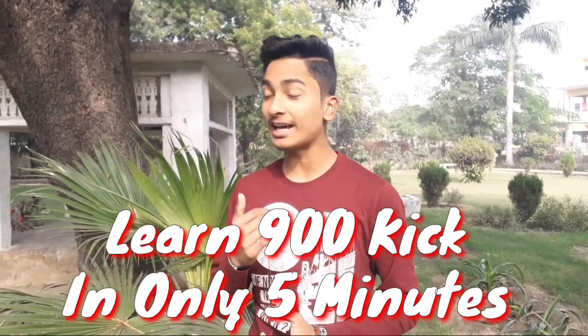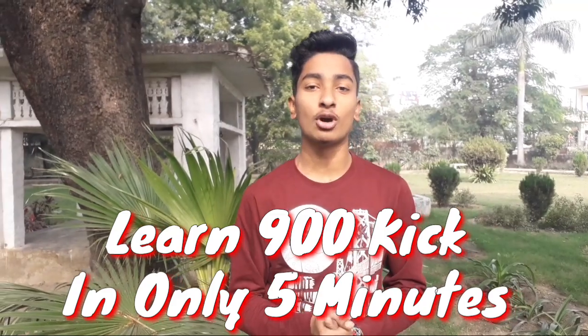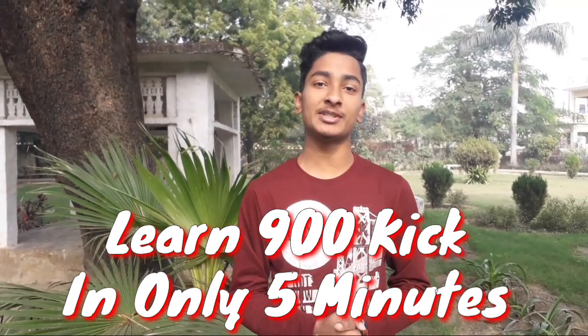What's up guys, this is the Ask Kick Show. Welcome back to another video. In today's video I am going to show you how you can learn the cheat 900 kick in 5 minutes. A lot of people requested me to make another tutorial, so let's get started and learn the cheat 900 kick in only five minutes.